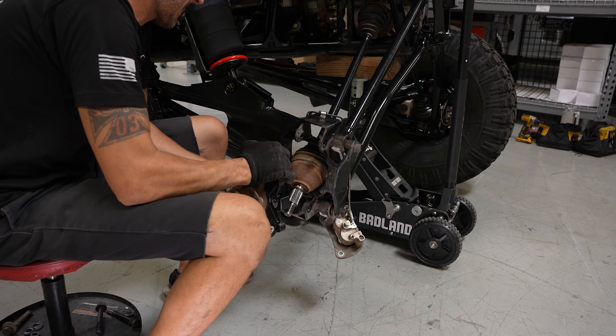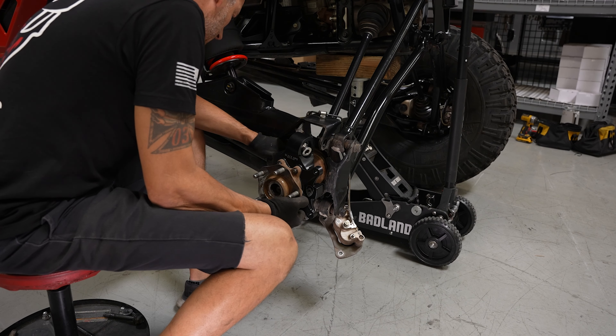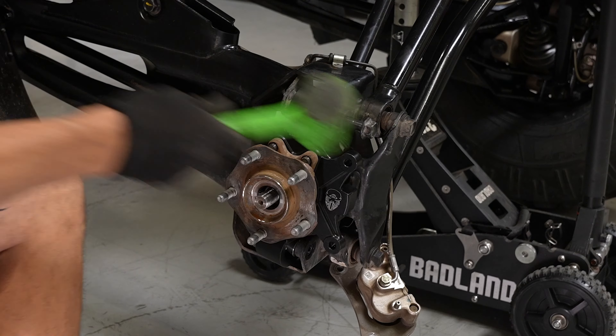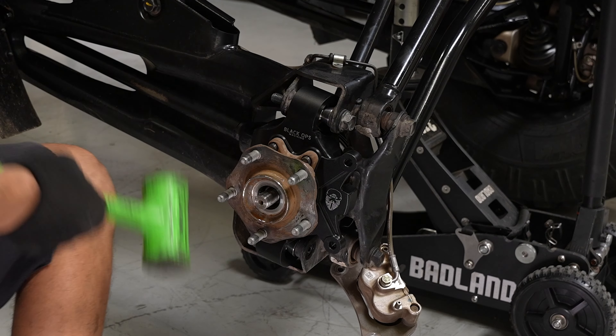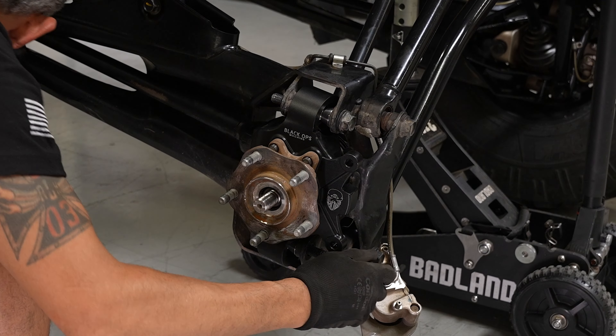With the hub attached to your new Black Ops machine knuckle, reinstall it onto the vehicle with the three OEM bolts. During this process, you may need to carefully manipulate the heims to align with the holes.